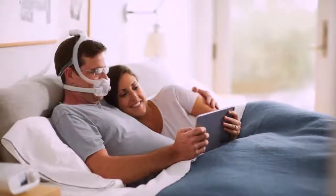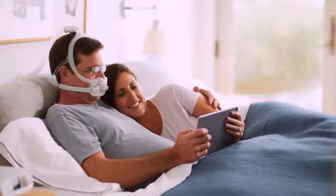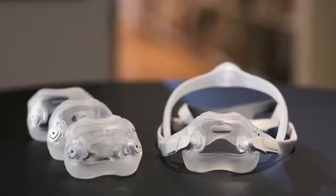The Philips DreamWear Full Face Mask is an under-the-nose mask which provides an open field of vision. The mask is available in four cushion sizes and three frame sizes.